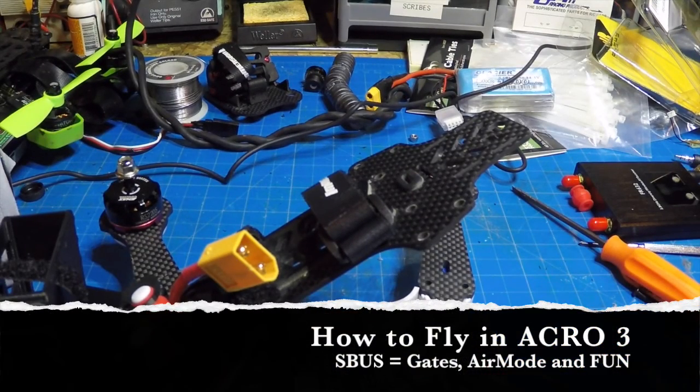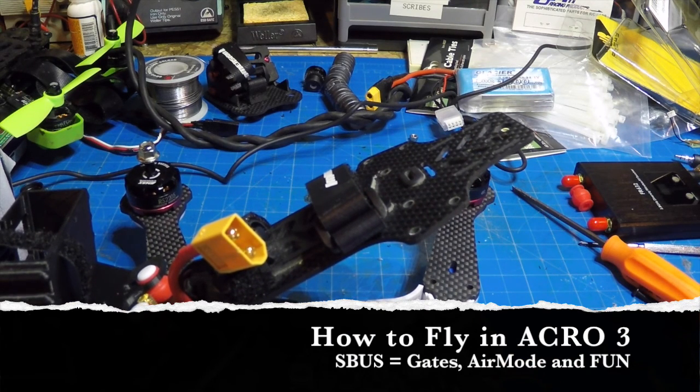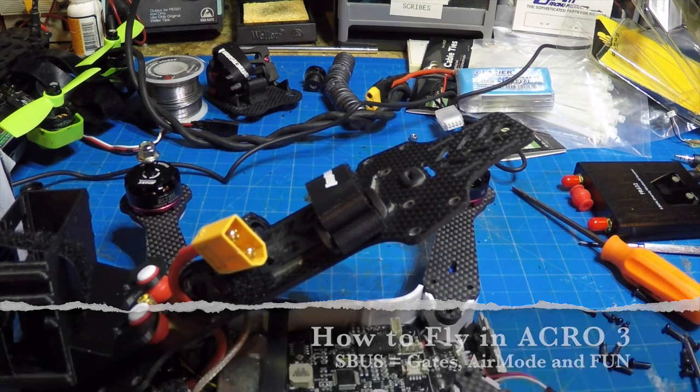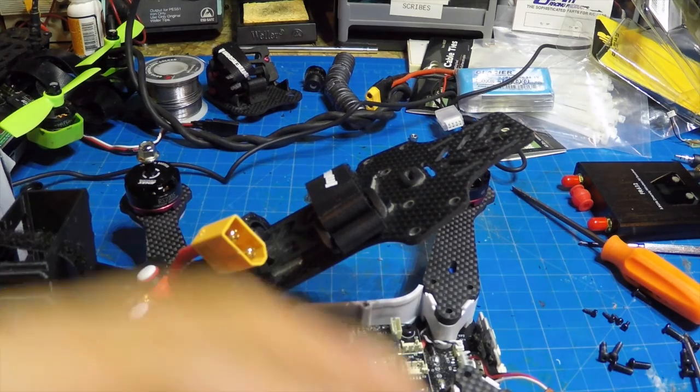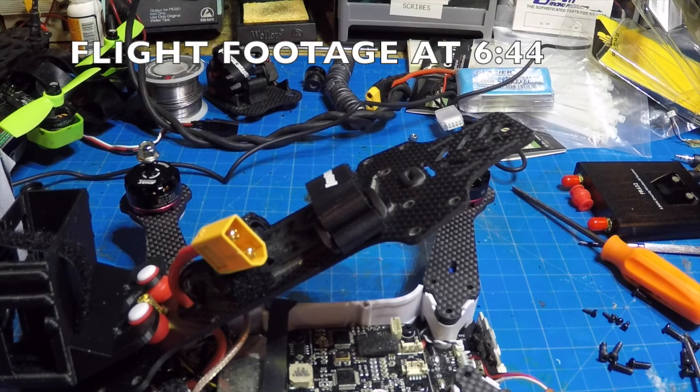So last year when the Vortex 285 came out, it was all the rage — it was ready to go. All you had to do was hook up a receiver to the plug sticking out of the back side, and most people went with the FrSky Taranis D4R2 because most people fly Taranis.